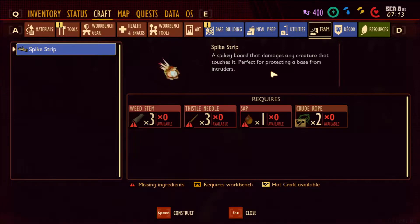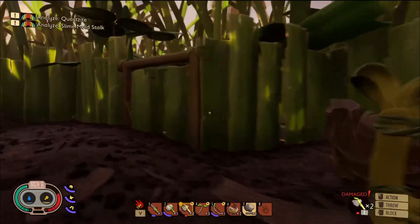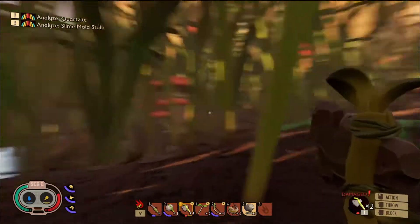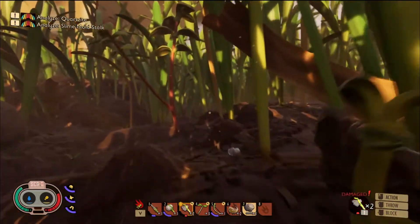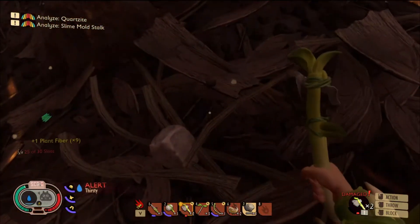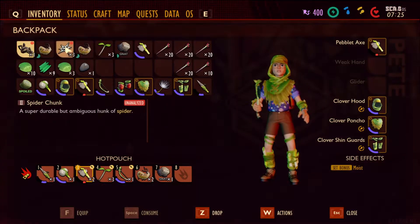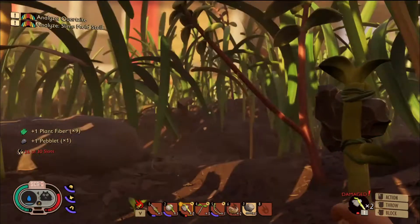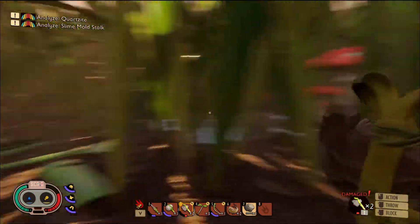What's these traps? A spiky board that damages any creature that touches it — perfect for protecting the base from intruders. We definitely need a lot of them, especially with that spider living so close by. Which actually, speaking of that spider, did it leave any web we can take to get some extra fibers? We do need to go and inspect the spider chunks and the web at an analyzing machine. Let's head there and do that now, shall we?